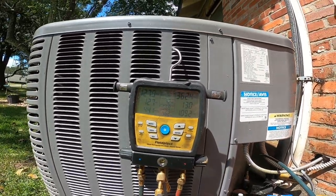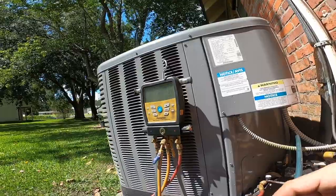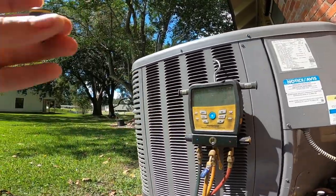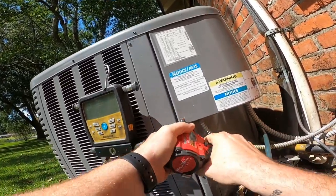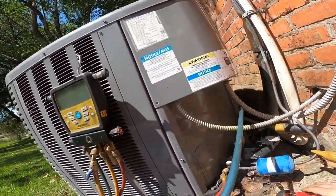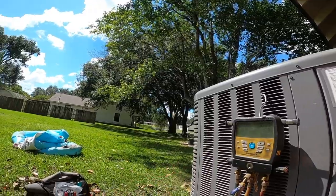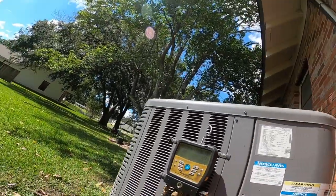Doesn't look too bad. I had to buy a new Milwaukee - I dropped my other one in the mud when I was running all those calls in the rain. It worked for a little while after that, and then it just died, it crapped out on me. But I found out we have an authorized Milwaukee repair shop here in town, so I'm going to get it fixed and keep it as a backup. Make sure there's no wasp in here and none in the disconnect.